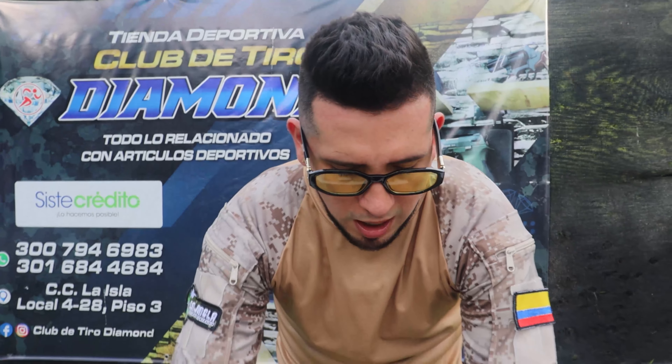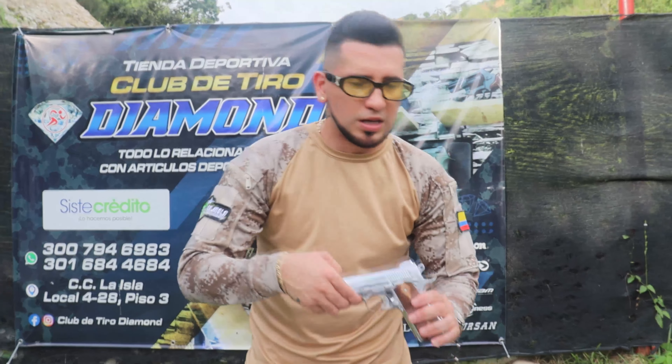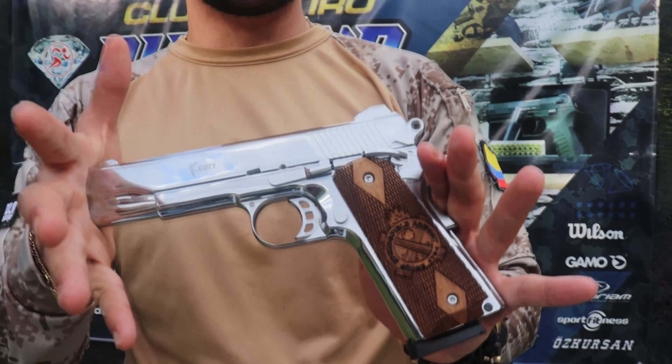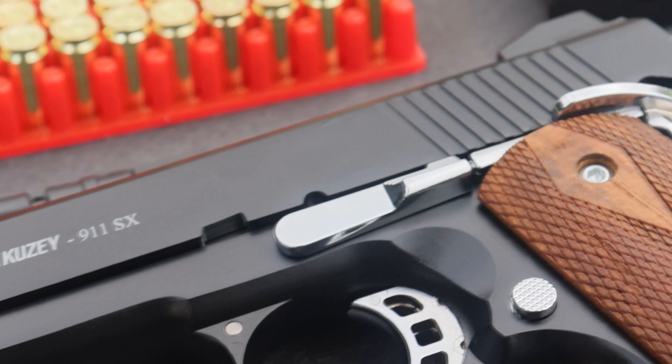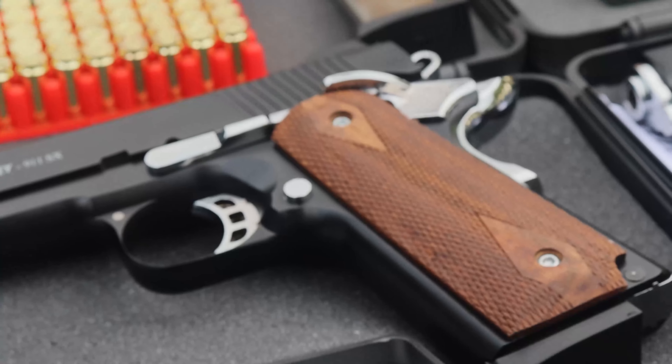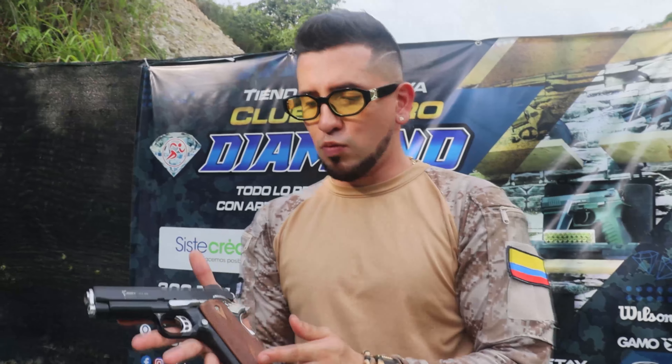Nos llegó en color blanco con cromado, también en color con cachas de madera, y nos llegó la Q6 SX, es decir la misma 911 pero en versión más cortica. Para los que no les gusta tan larga, para los que la quieren cargar en su bolso, esta es una muy buena opción.